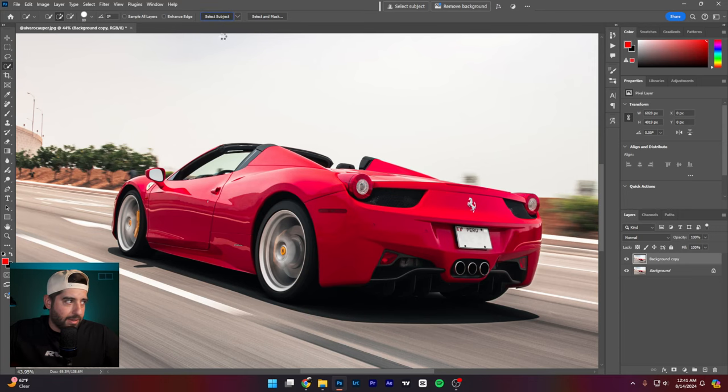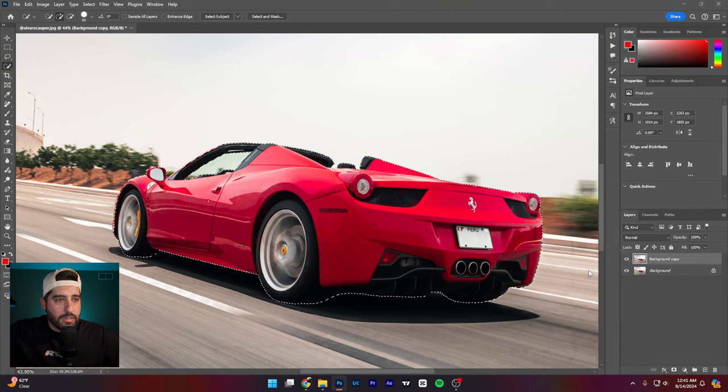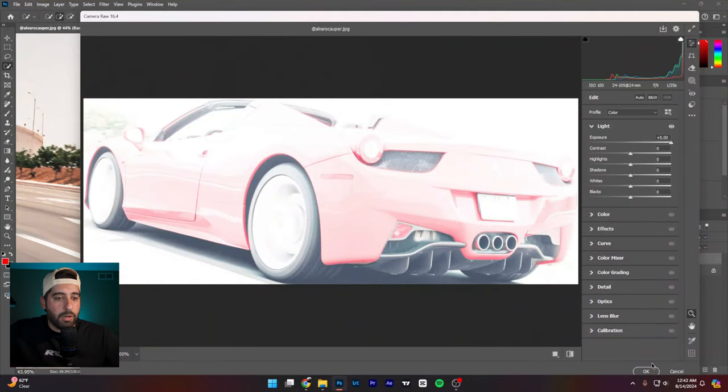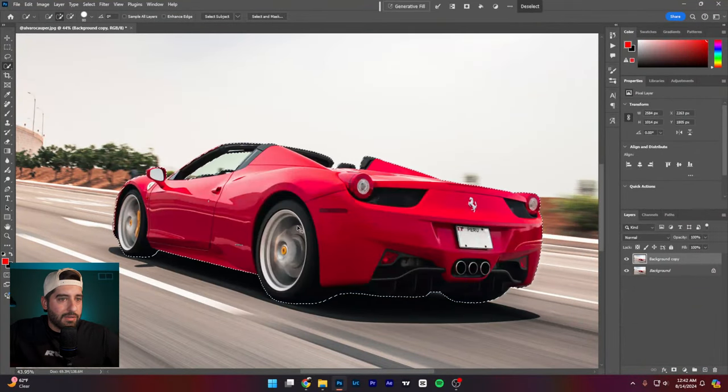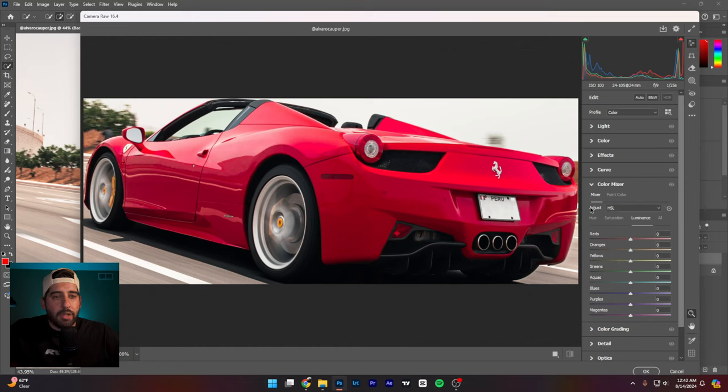So let me just roughly select the car — I'll have AI select it — did a pretty good job. Now I'll take the car into Camera Raw so what I do here will only affect the car. I'd come into Hue and Saturation first. I'd look at my reds and go a little more orange to get the car closer to Ferrari red, then I'd come to my magentas and check for any shift there.